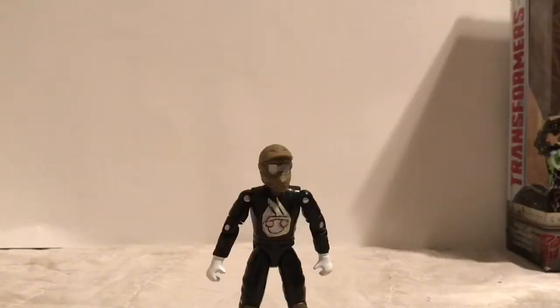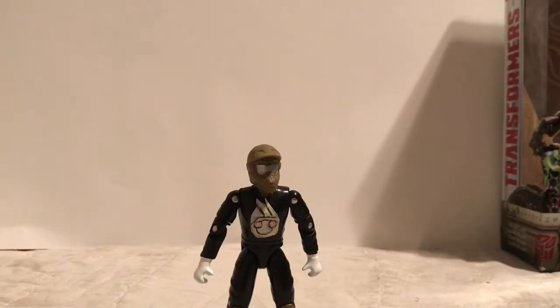Hello everybody, Proton here. Starting a new video segment on the Weekend Dojo entitled Proton and Phil's Robotic Reviews. Let me introduce you to Phil. Hi, I'm Phil. I am Proton's mascot for his Transformers Reviews. What Transformer are we going to be reviewing today? Today we'll be reviewing the Transformers The Last Knight Deluxe Crosshairs figure. Let's get started.